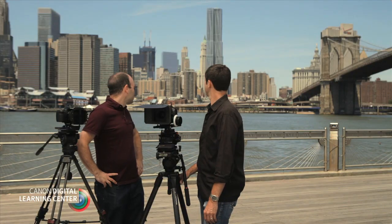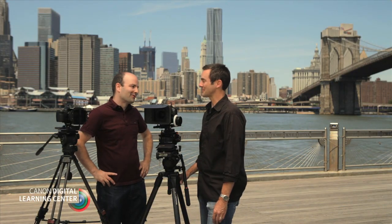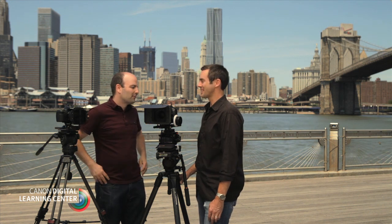Hey everybody, Jem Schofield here and today I'm with Angus. Here we are at Fulton Ferry Landing — an amazing location, though a loud one with helicopters, kids, and tourists. But it's really a great place to shoot and a beautiful day to talk about what we're going to discuss right now.